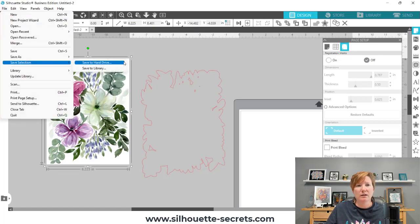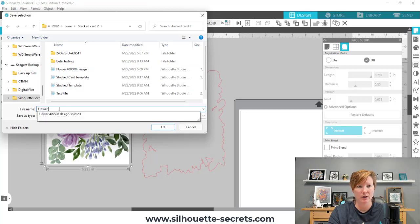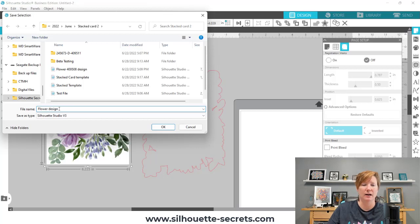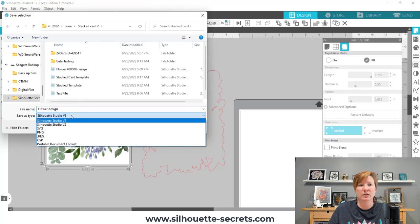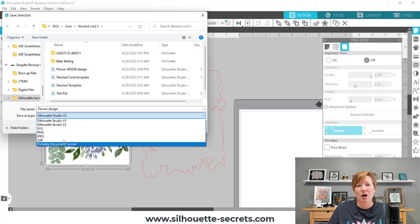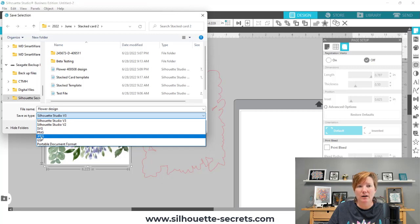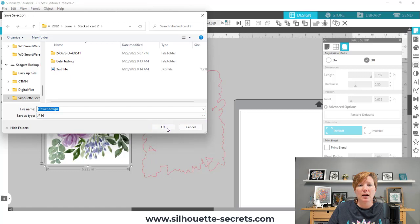With my graphic image selected, I'm going to choose File, Save Selection, Save to Hard Drive — that's where I save my files and where you should save when exporting as any other file type. I'm going to name this 'Flower Design.' Then you want to change the file type — and this is where Business Edition is required. If I choose the drop-down, I have Business Edition active on my computer and I get all of these different options. We're going to save it as a JPEG and use it like a pattern. Click JPEG and click OK.